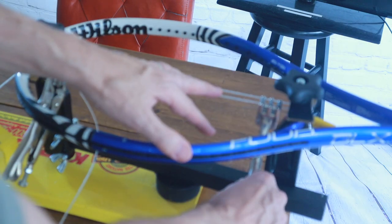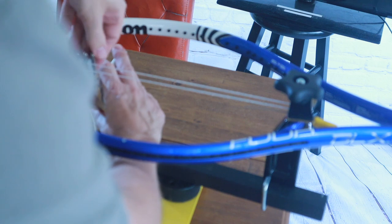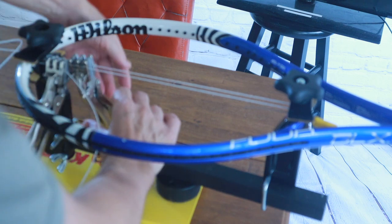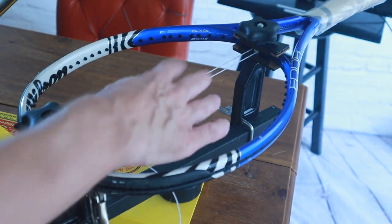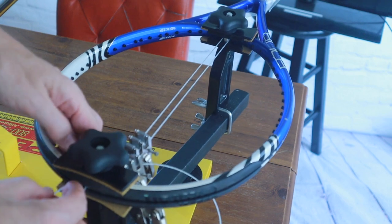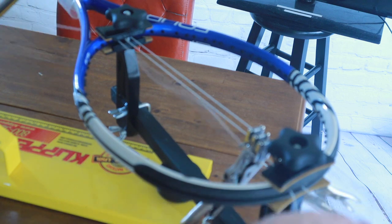Now we have two strings which are taut, and we are going to put this clamp as close to the other clamp as we can — about halfway down — and we are securing the clamp. Taking out the starting pin; we're not going to need the starting pin anymore. Release the tension on the tension head. Now you can see we have one string on each side, and we are set to string two on each side alternating sides.